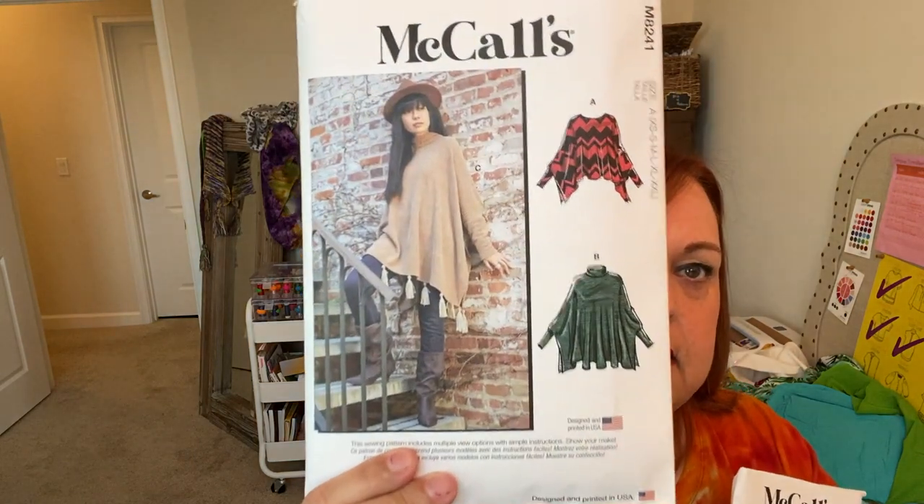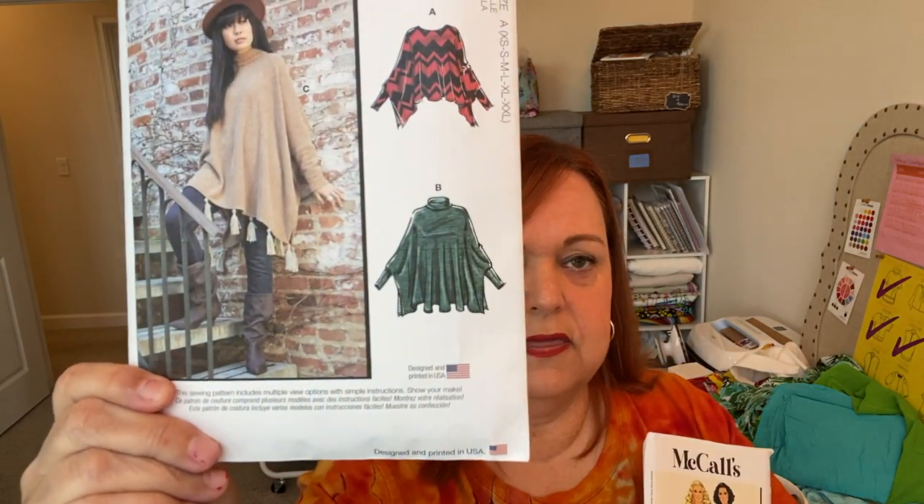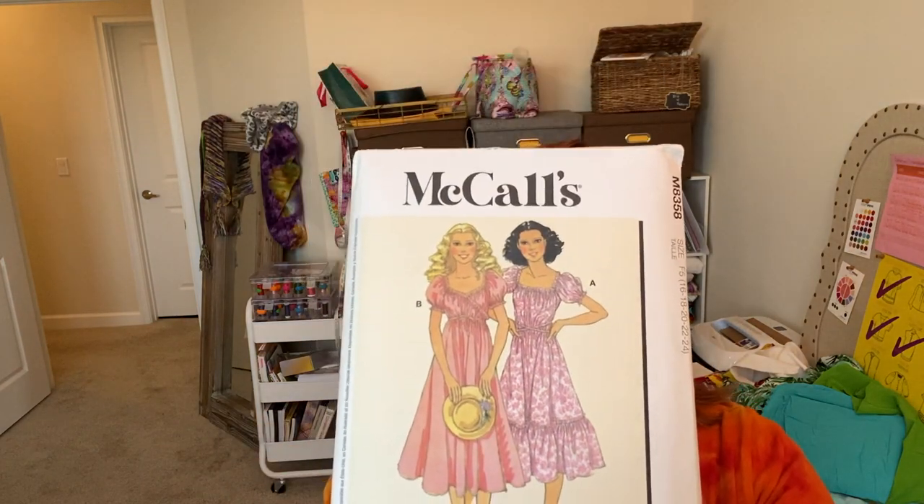I received some of the patterns I talked about in my recent pattern haul video — I'll link that up here. I bought 18 patterns since the beginning of the year. Two of them are big four patterns. This one is McCall's 8241, which all of my sew sisters have made — it's a poncho. I live in Florida and don't really need ponchos, but I travel to Ohio a lot and it does get cold, plus I keep the AC cold while I'm working. I'll probably make view B because I want that turtleneck detail.